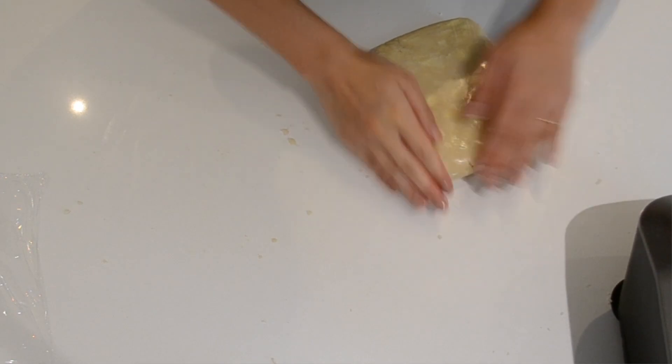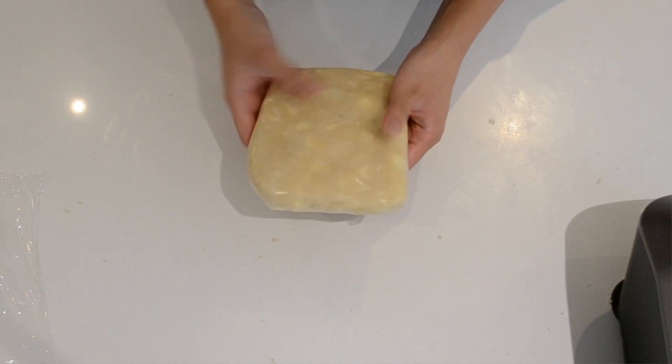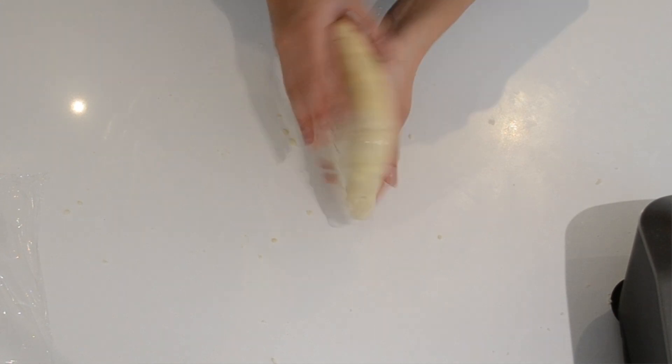We're going to let that chill in the fridge for a minimum of four hours, or you could do it the night before and have it ready to go. The reason for this is so the gluten can fully relax — this way you're preventing a tough crust and getting a really tender, flaky dough.